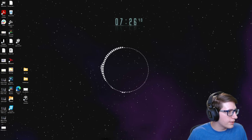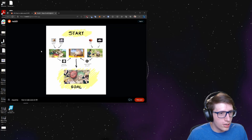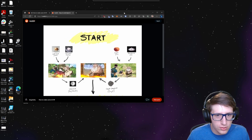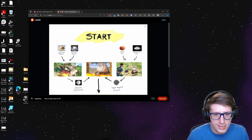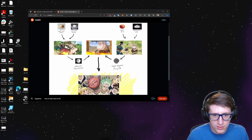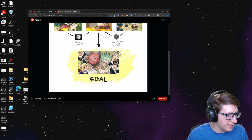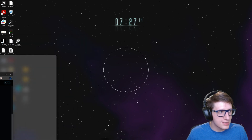How to make LK99. You start with lead oxide and lead sulfate for one side, then copper and phosphorus to make copper phosphide, and then lanarkite and copper phosphide together make LK99. Seems easy enough.